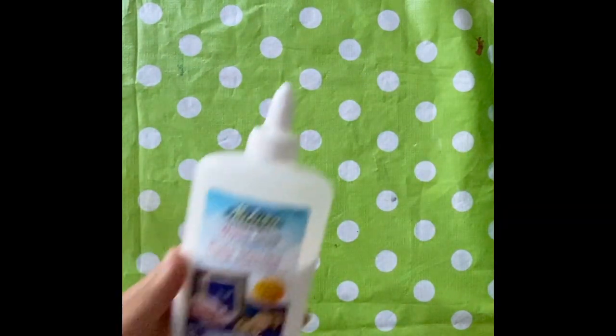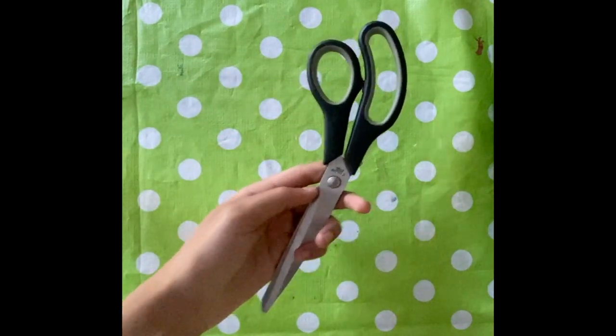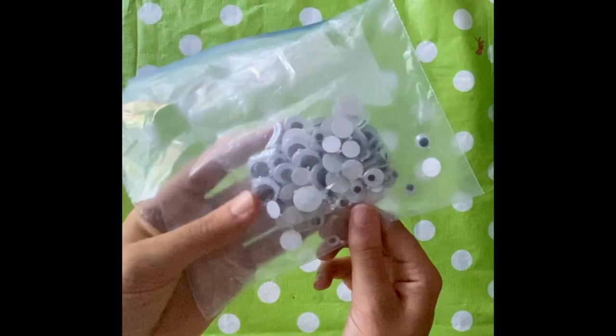You'll also need some craft glue, some scissors, and some googly eyes.